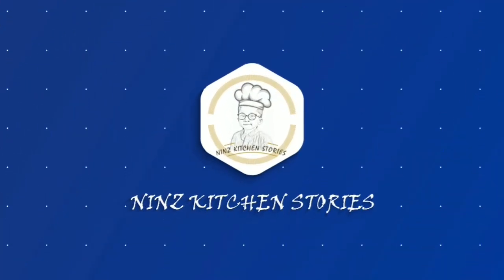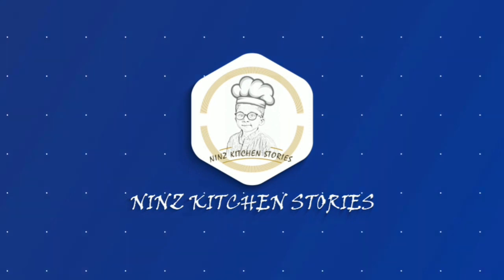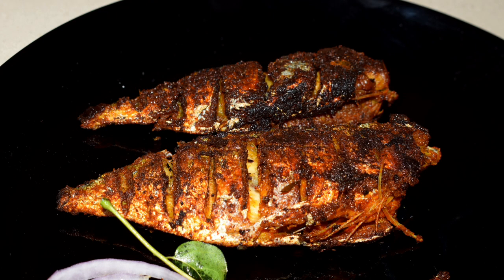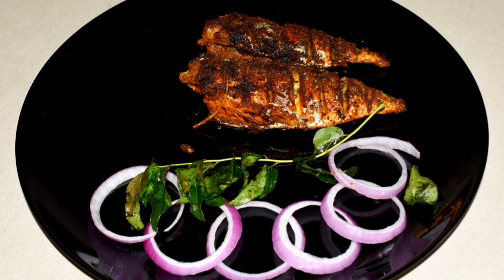Hi everyone, welcome back to Nin's Kitchen Stories. Today we have another simple recipe — it's a fish fry recipe, a simple mackerel fish fry. So without any delay, let's see what the ingredients are.